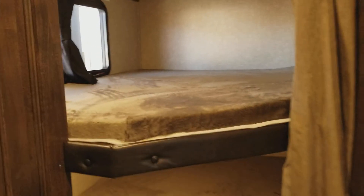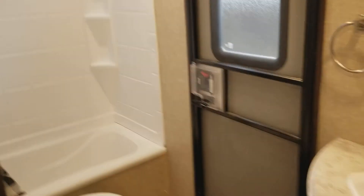Going to the kids' area — you have a privacy curtain that comes across. Each bunk actually sleeps two people, with a teddy bear design that is really soft. There is more storage underneath the bunks. Into the bathroom — here is the bathroom we saw from the outside back door. You have a stand-up tub shower, a skylight for natural light, an exhaust vent, toilet, vanity, and medicine cabinet.